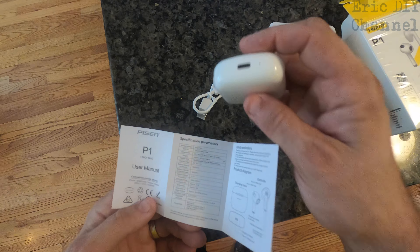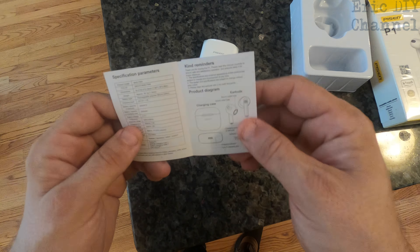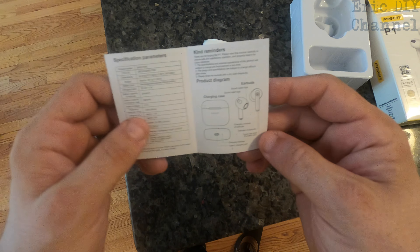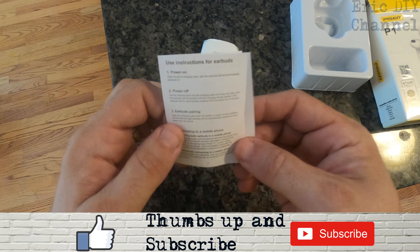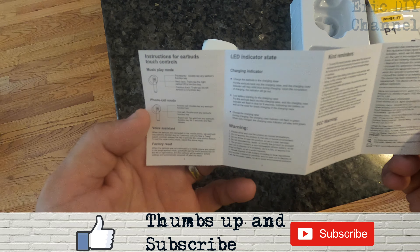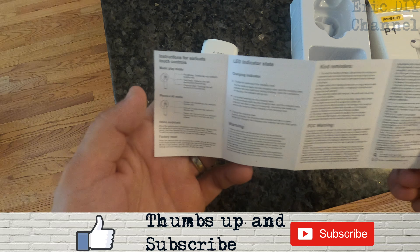They have USB-C charging, which is pretty standard now on all recharging devices — we only need one cable. It includes the charging case and the earbuds. Inside you also have directions for using them. It has a phone call mode and a music play mode; like any other Bluetooth device, you can take phone calls with them.